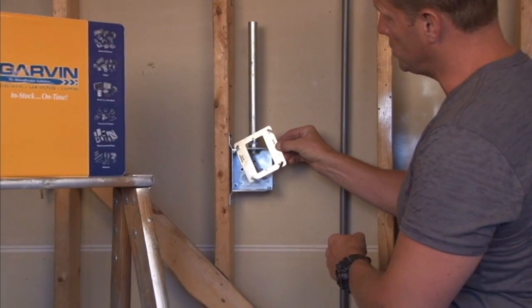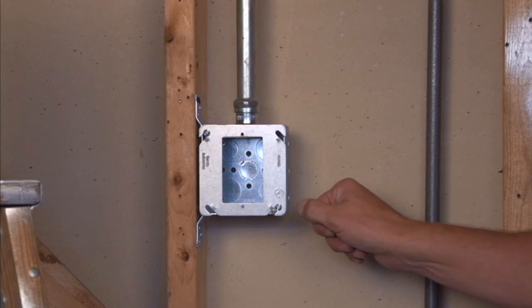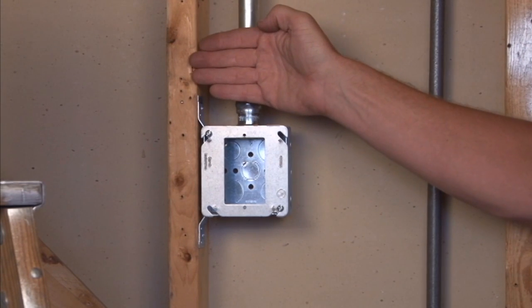The way that you install it is you simply hook it onto the box with 8-32 box screws, tighten them down, and now as you can see, it gives you a perfectly flat surface in line with the wall stud.